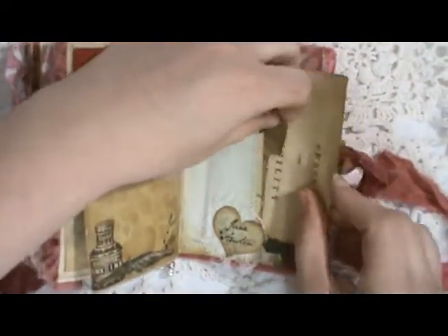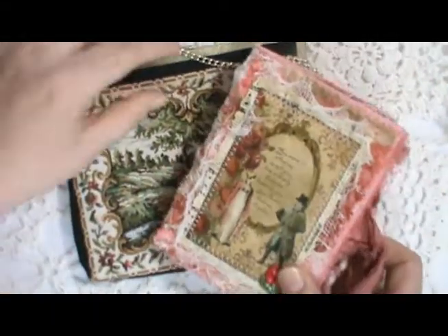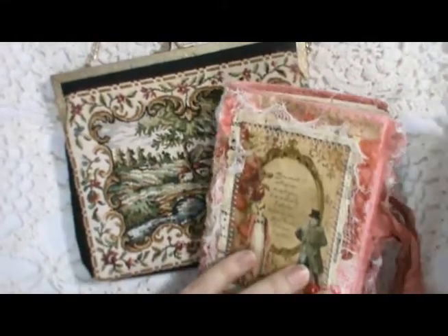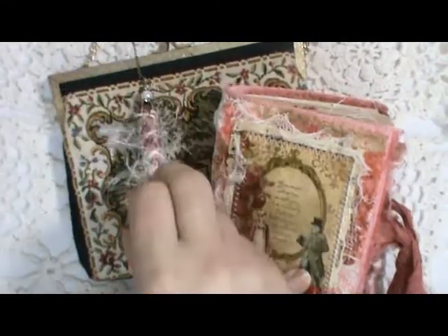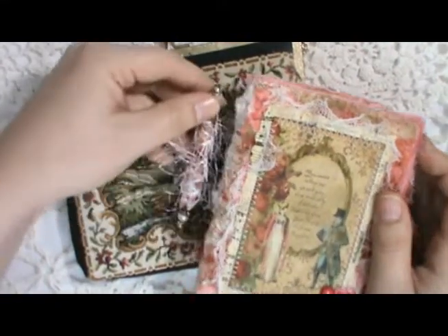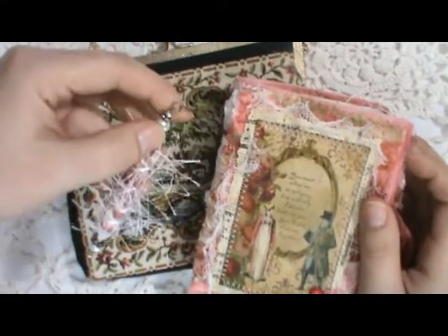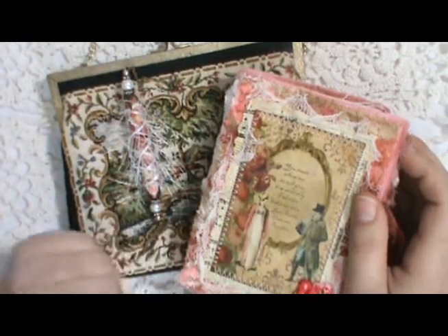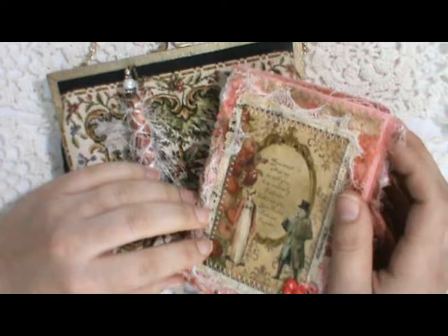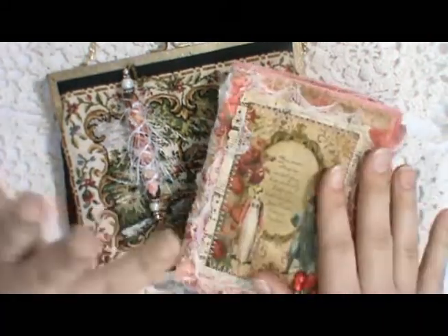So that is my little Jane Austen journal. It will come with the little purse that it fits in and with the little boho bead, which you can leave on the purse or add on to the journal if you want. This will be listed in my Etsy shop — if you're interested, I'll include the link below. Thanks for watching and I hope you have a great day. Bye!